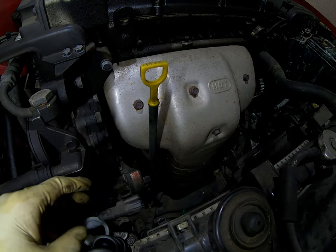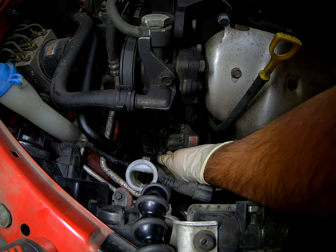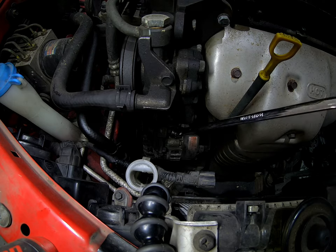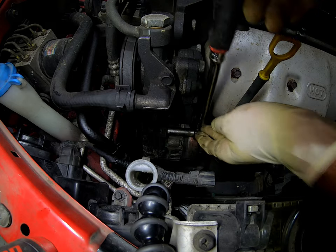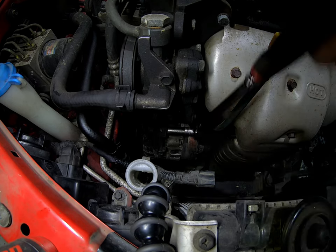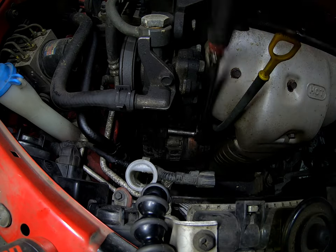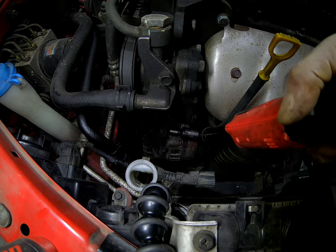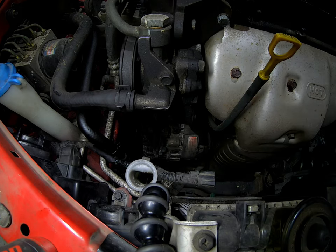Here is the alternator. Sorry for the slightly poor lighting. What I'm loosening right now with the 12mm is the manual tensioner for the alternator. Actually, it looks like it's a 10 — yeah, that one's a 10.